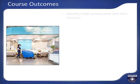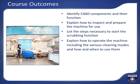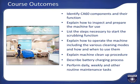After successfully completing this lesson, you will be able to identify CA-60 components and their function, explain how to inspect and prepare the machine for use, list the steps necessary to start the scrubbing function, explain how to operate the machine including the various cleaning modes and how and when to use them, explain machine clean-up procedure, describe battery charging process, and perform daily, weekly, and other routine maintenance tasks.